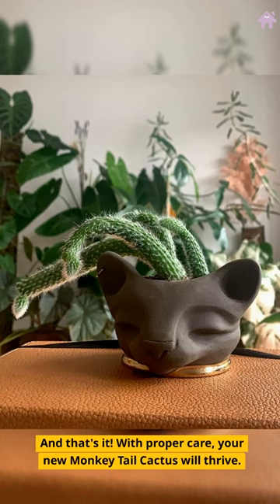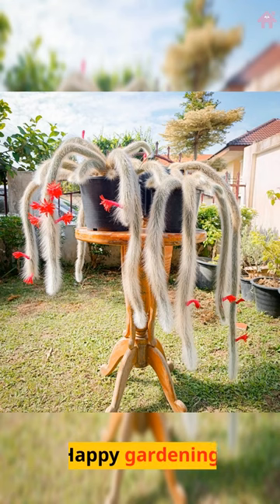And that's it. With proper care, your new monkey tail cactus will thrive. Happy gardening!